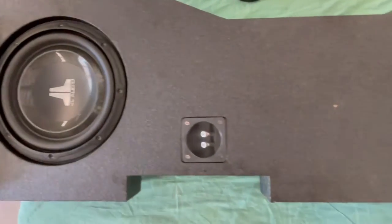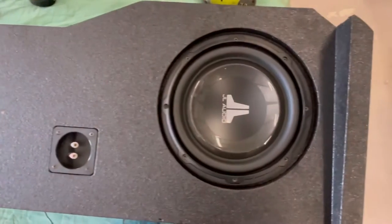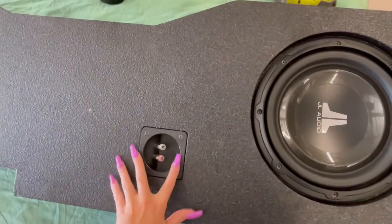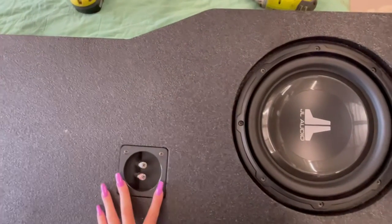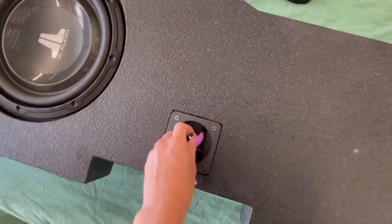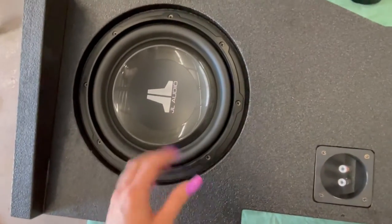We got the speakers — two 10-inch JL Audio — mounted into the speaker box. It's just a simple positive and negative hookup, and it says on the back of the box, on the back of the speaker, as well as on the wires, which end goes to which side.